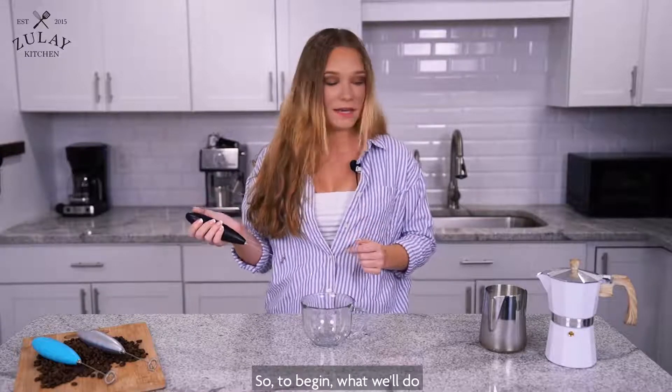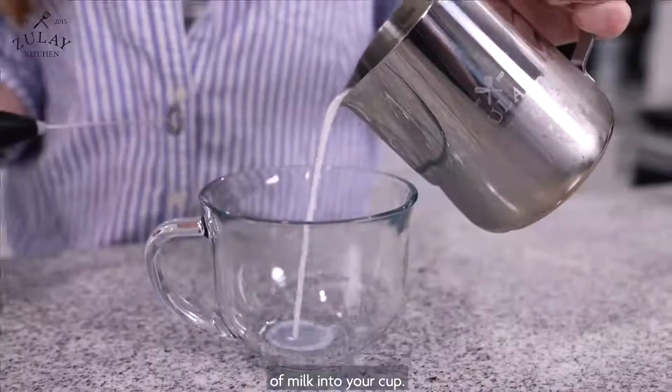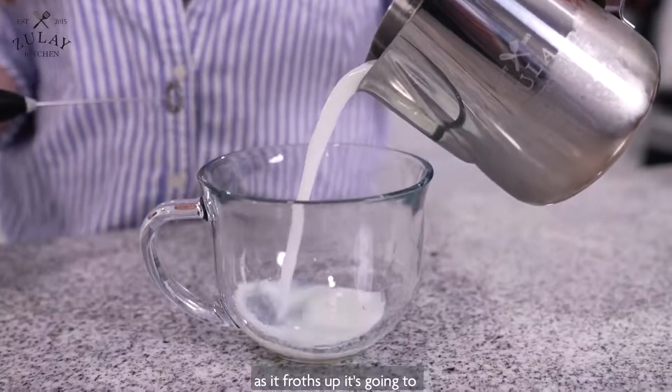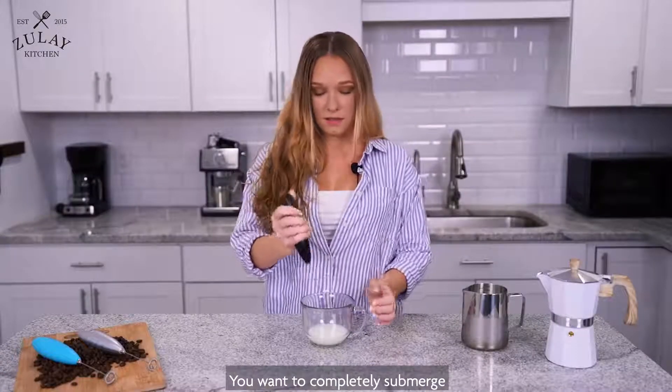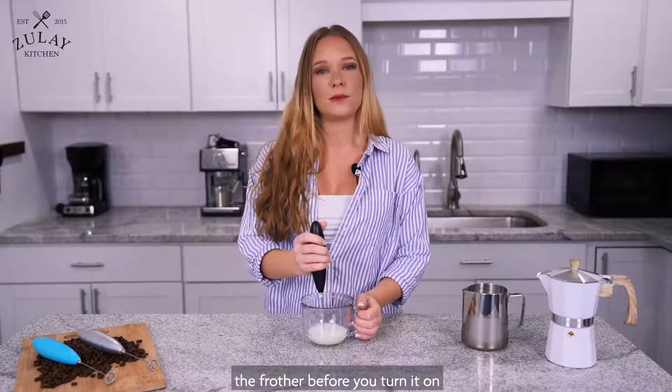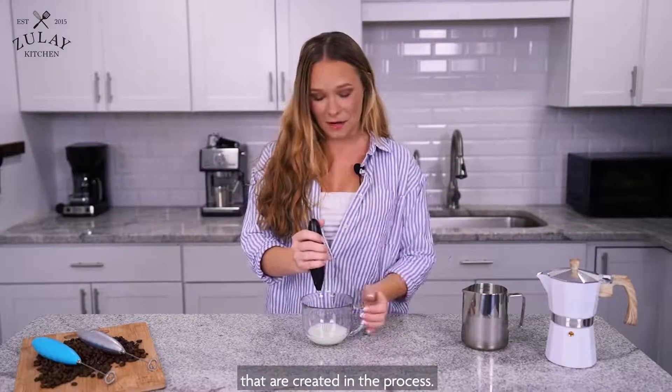To begin, what we'll do is pour just a tiny amount of milk into your cup. As it froths up, it's going to expand so you don't need much. What you want to do is completely submerge the frother before you turn it on to ensure that there's no mess created in the process.